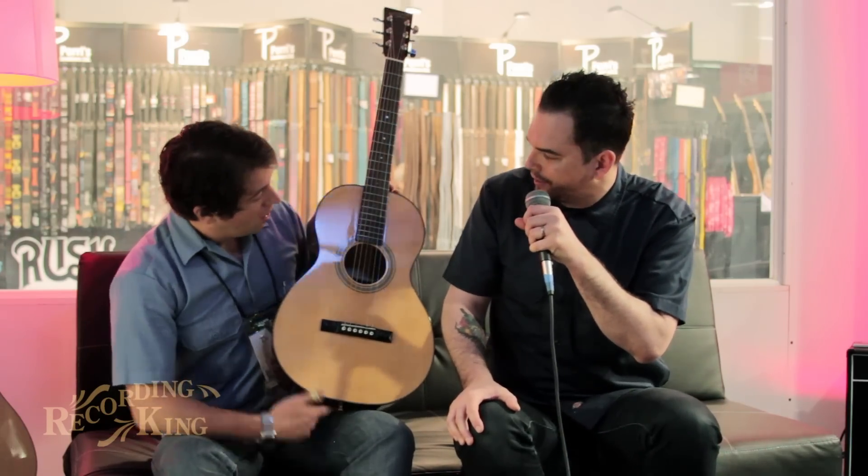One of the things that we've really tried to do this year at Recording King is really firm up every single series that we've been working with. We already have the Dirty 30 Series, which has been doing great for us. We also have the 06 Series of solid tops, and so for NAMM 2014, we're introducing the 10 Series all-solid guitars. We've got four different body shapes, and there are some really great-sounding all-solid instruments. Travis, what's that you're holding in your hand, and can you tell me about it?